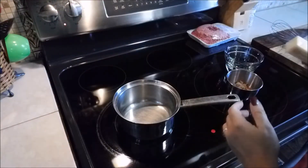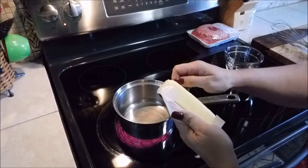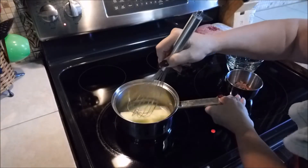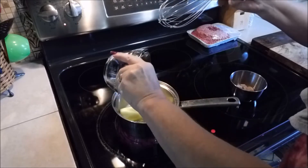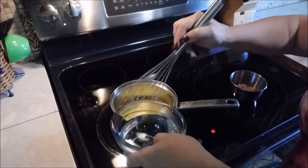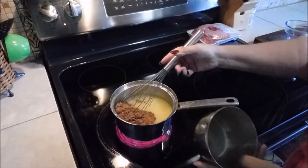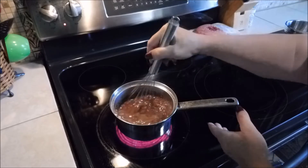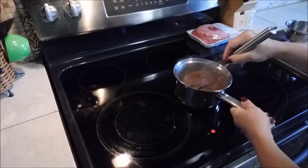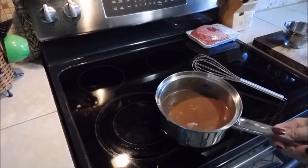Now we're over at the stove. I have my burner set at medium-high — or medium-low if you prefer. Melt one stick of butter, then add the oil, and in the same cup get a cup of water. Let that melt down, get the water in there, turn up the heat, and whisk in your cocoa powder. You want to bring this just up to a boil — you can hear it getting there. Take it off the burner and bring the pot back over to the table.